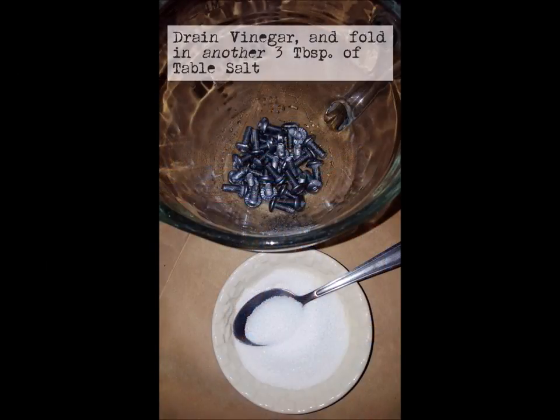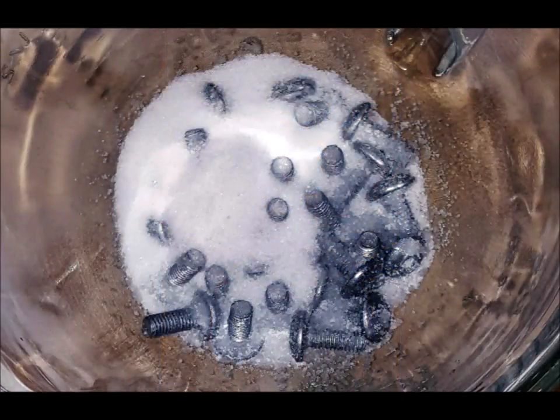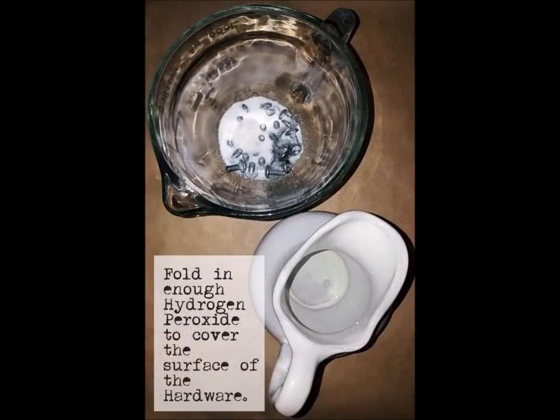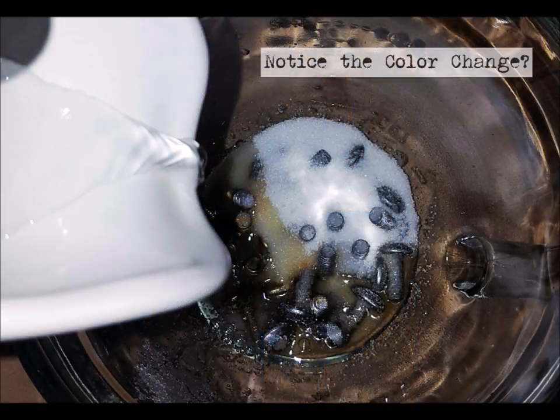At this point you're going to drain the vinegar and fold in another three tablespoons of table salt. Do not rinse your hardware — this is vital for the chemical reaction that's about to happen. Now fold in your hydrogen peroxide, enough to cover the surface of the hardware. Notice the color change — that's why we don't rinse.